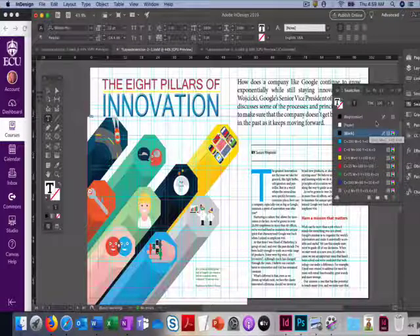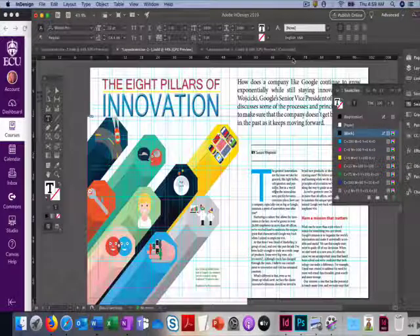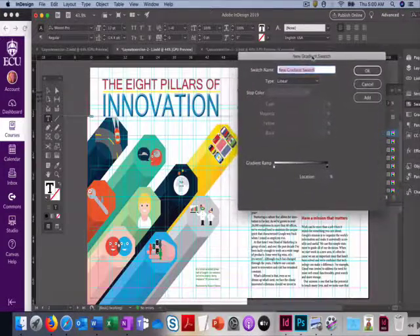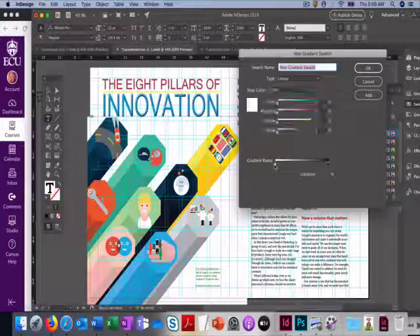The only thing we have left to do is make that multi-color border at the top. To do that we're going to make a gradient. In the Swatches box, go to the four-lines menu, click, and choose New Gradient Swatch. We're going to make a gradient swatch with a number of different colors. On the gradient ramp, click on the white stop.